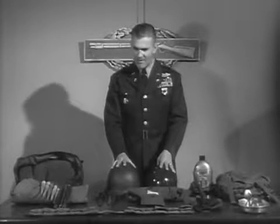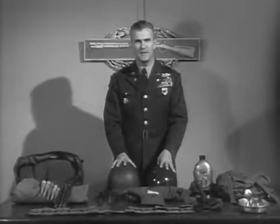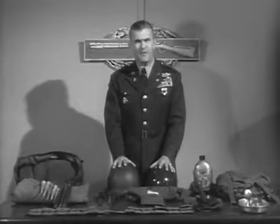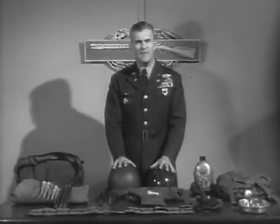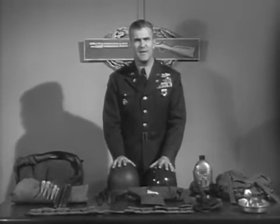Here it is, ladies and gentlemen, in one big display. I'm sure you'll agree with me that our rifleman is the best equipped fighting man in the world. I am positive that if our men are properly trained, properly led, and can develop a pride of unit — individually and collectively — besides being the best equipped, he's the best fighting man in the world.